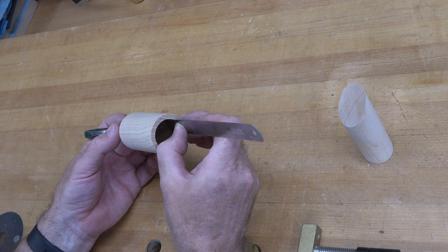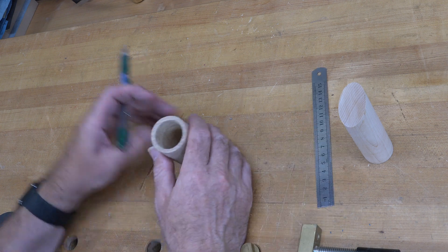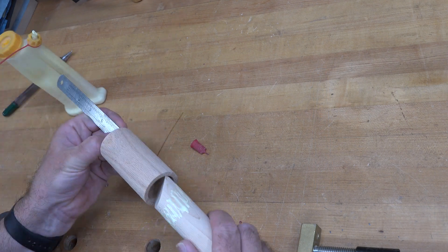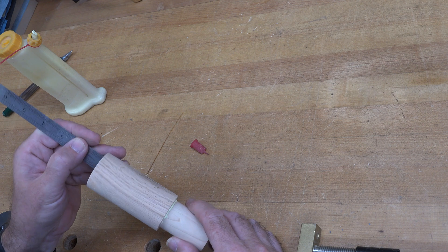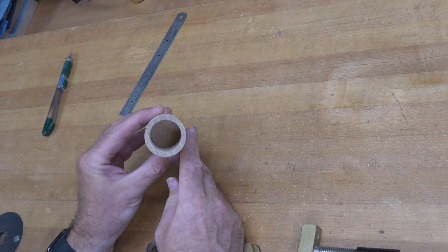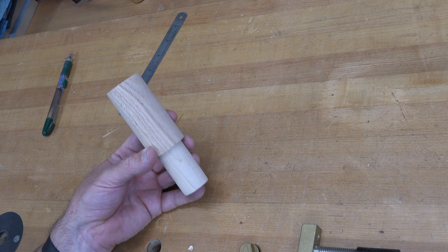Take your dowel cut at 45 degrees, apply a little wood glue inside the hole, and spin the dowel down until it reaches that one-inch mark — so the point of the 45-degree angle sits exactly one inch below the top lip. Once it's glued in place, set it aside and let it dry.